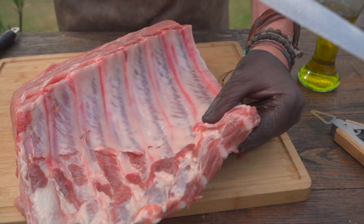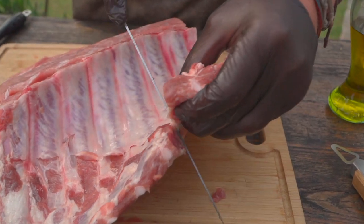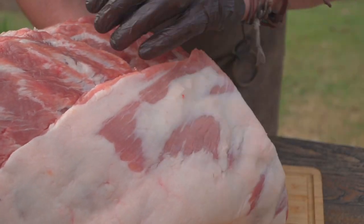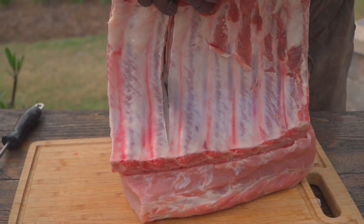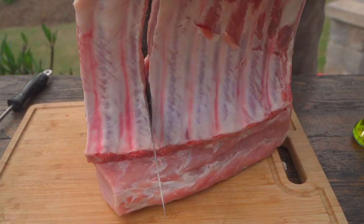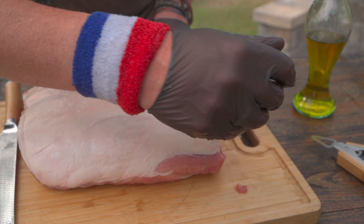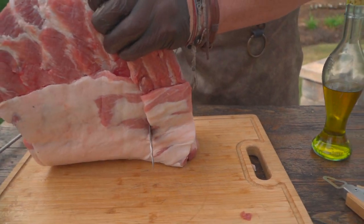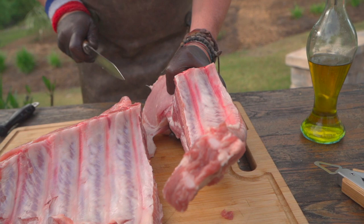First thing we're going to do is locate the bones. One, two — that was easy. And now we're going to cut in between the ribs and trace all the way down. I can tell I'm starting to get into the loin now. I don't want to cut a wedge, so we want to make sure we're going to stand up. I'm going to stand this away from me so you can see what's going on. I'm cutting straight down here to get a nice, even cut. Sometimes I like to hold both pieces like that — slice through.